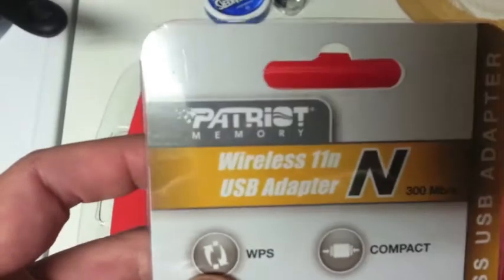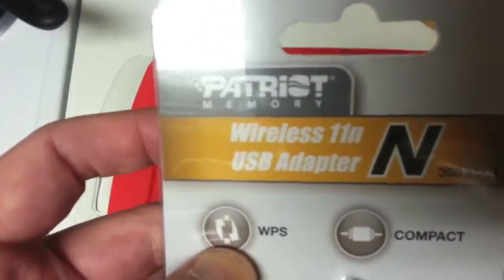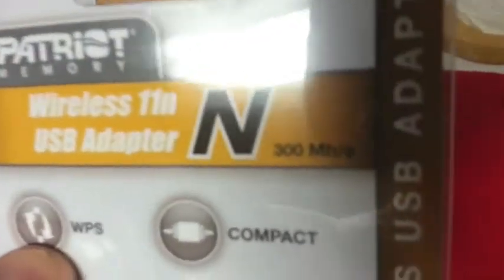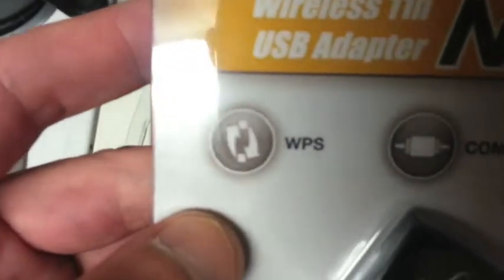This is the Patriot Wireless 11n USB adapter, transfer rate up to 300 megabits per second. It comes with WPS security and it's for Mac or Windows — a wireless USB adapter.